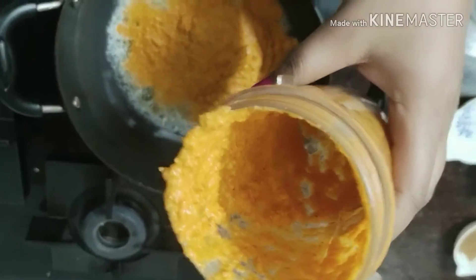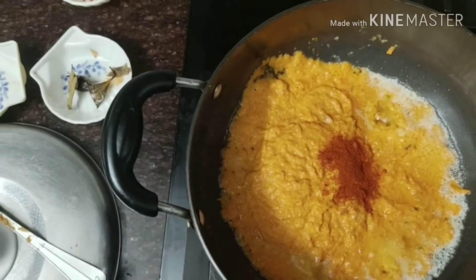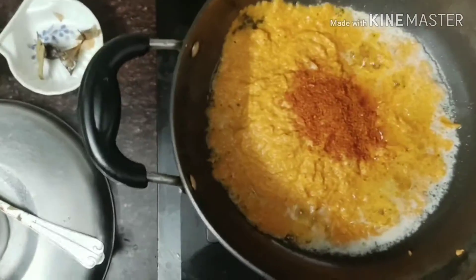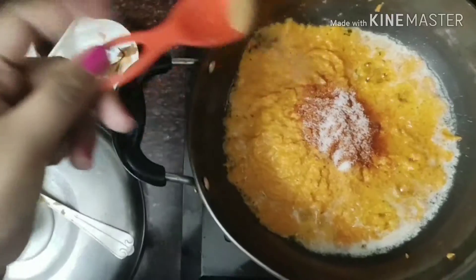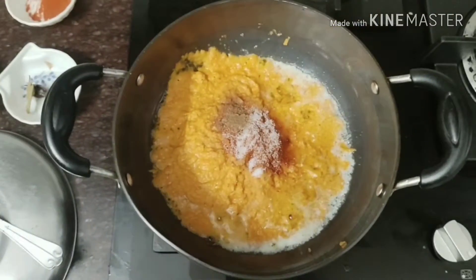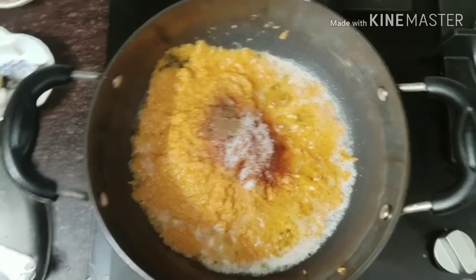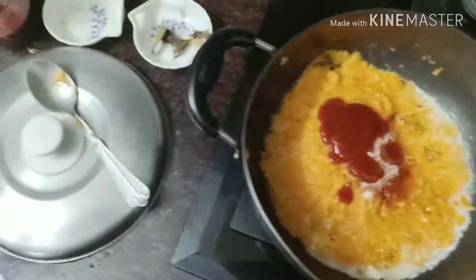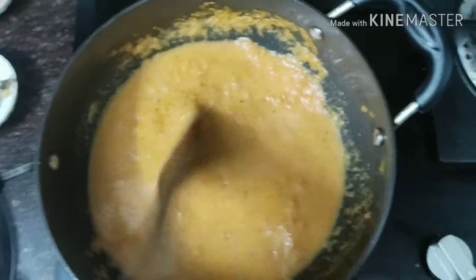Now we will blend it and add a little chili powder according to taste, and a little salt according to taste. If you have garam masala, you can add it. I have also added ketchup — I like ketchup, you can add it to your taste. I'll add 1.5 cups of water, pour it into the blender, and add garam masala as well.